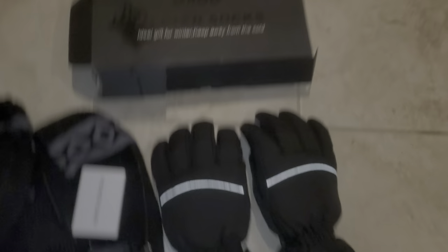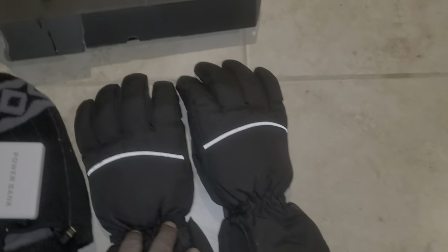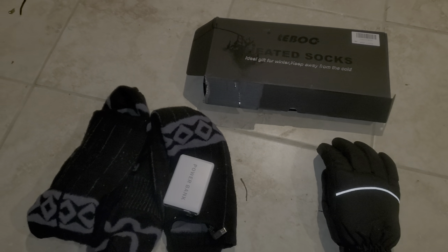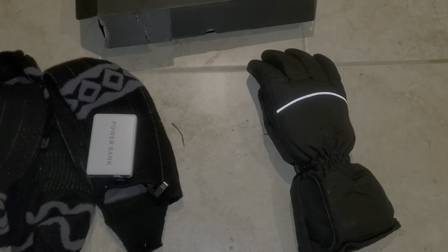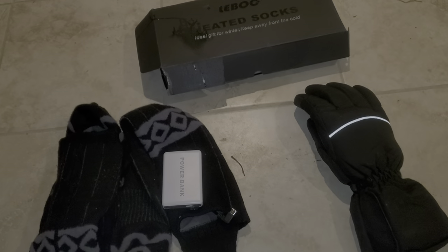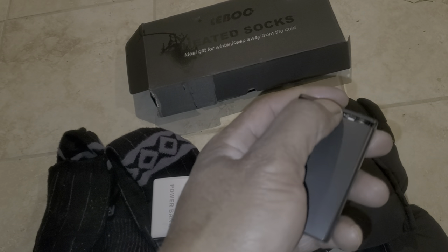The gloves I have are the generic ones — same gloves, different name — there's an abundance of them out there. These are basically the ones with a battery pack where you put the batteries in.